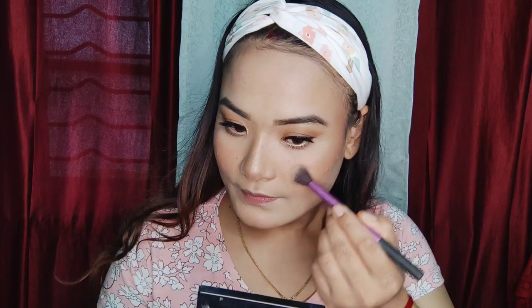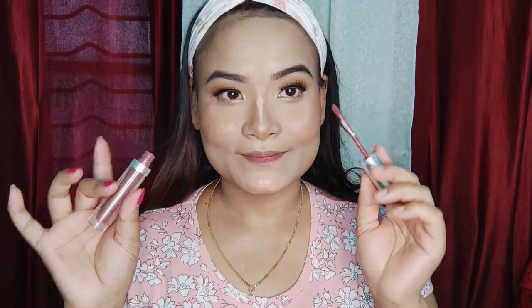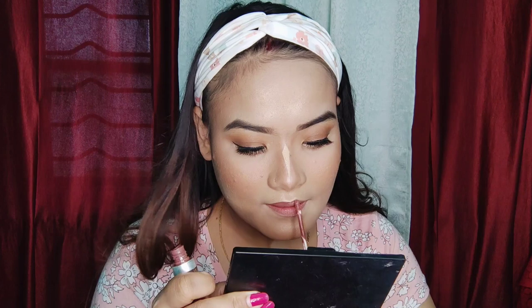I applied brush with a brush. I did bronzer with the bronzer. Then I used highlighter — this gives just a natural look. I will show you the highlight off camera and then show you how to apply a lipstick.